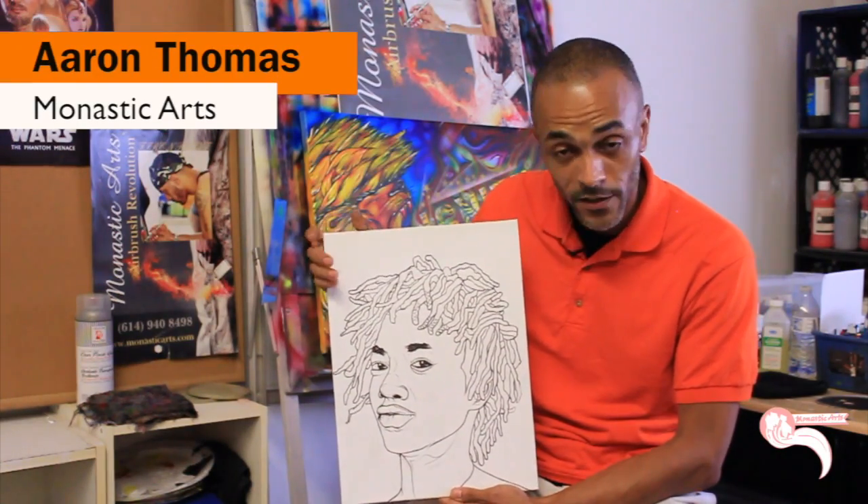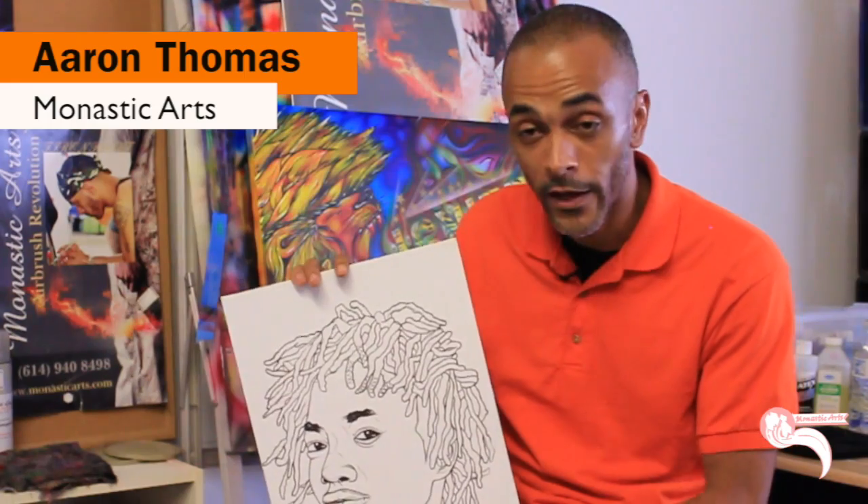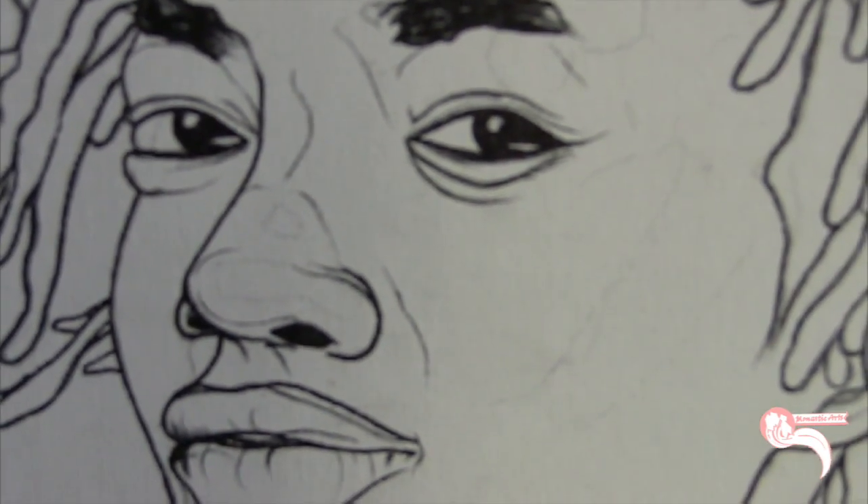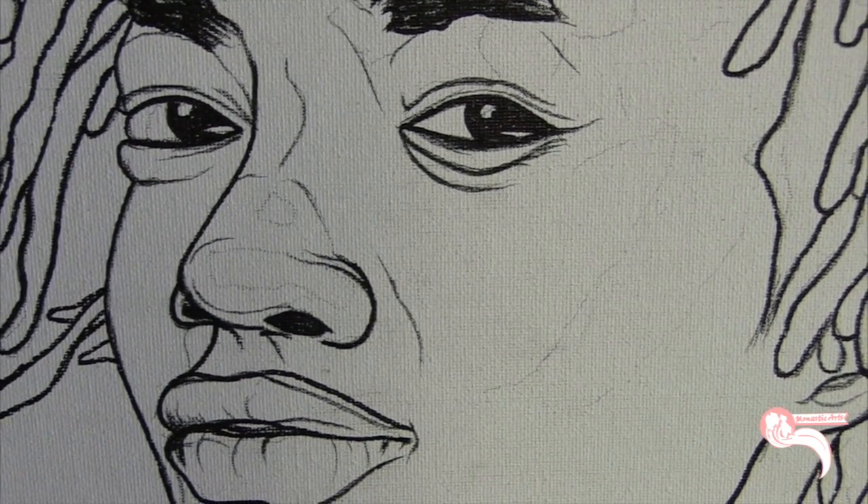This piece here is still in process. There's a reggae artist in Jamaica — her name is Aza Lineage. She's a powerful young musician with great vocals.